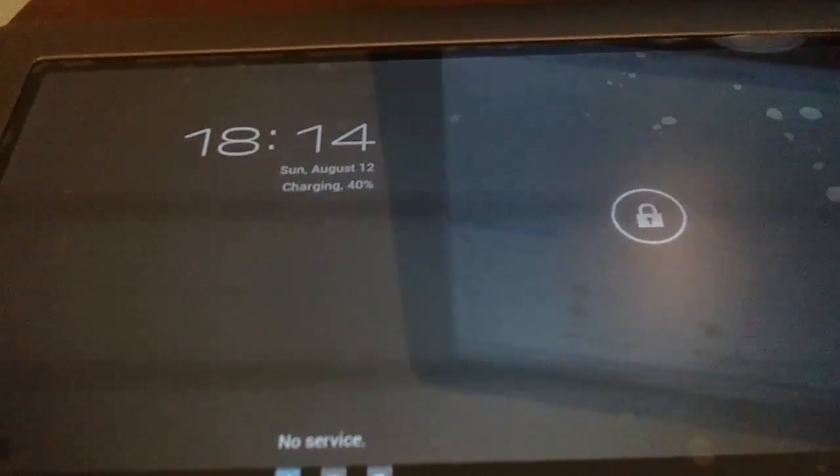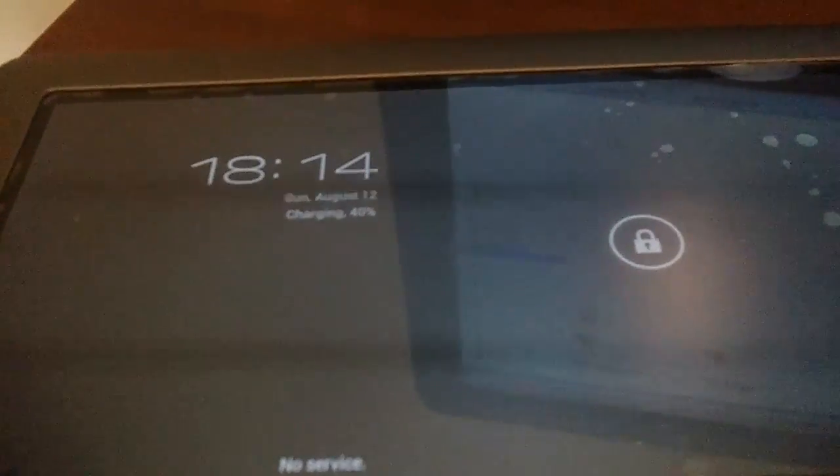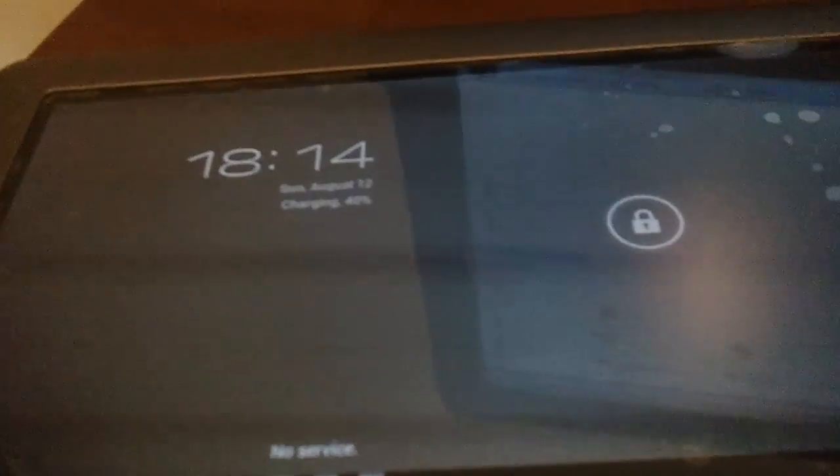Hello, so today I'm going to show you how to repartition your Nook tablet in an easier way.